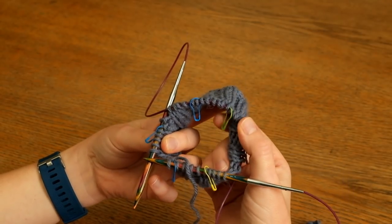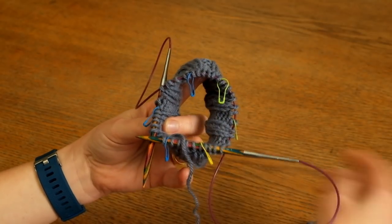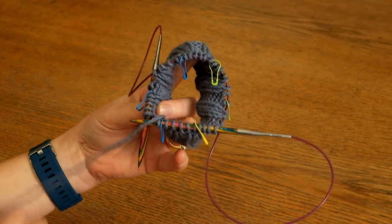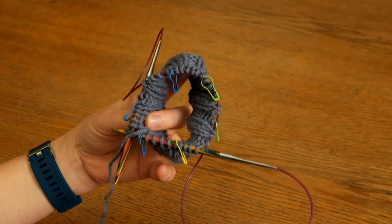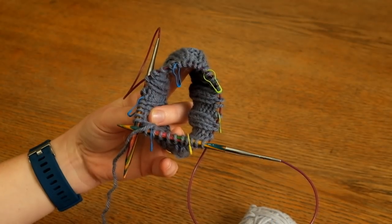I've divided up my round with these markers and colour-coded them. The blue ones are where I start working with my dark grey, the pale green markers are where I start work with my pale grey, and the yellow marker is where I'm going to start work with my yellow yarn.